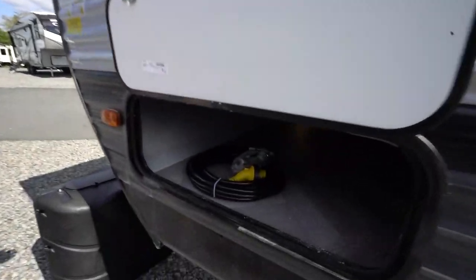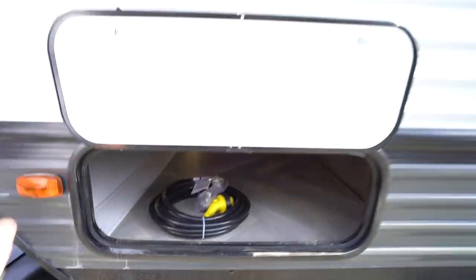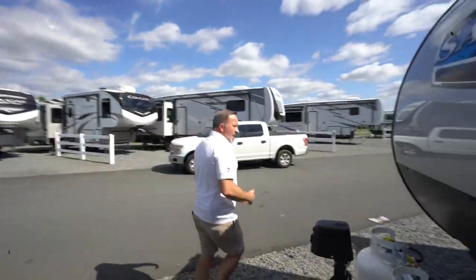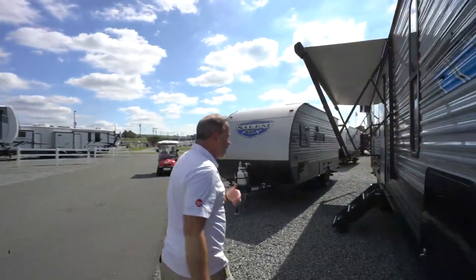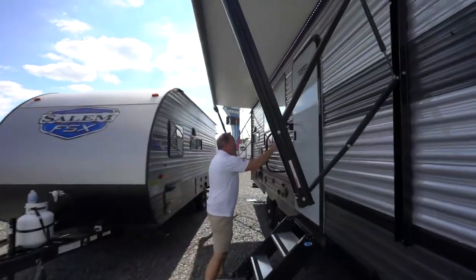The other side also has pass-through storage with magnetic doors. Now that we've seen some of the features on the outside of your Forest River Salem, let's take a little walk and check out what's going on on the inside.